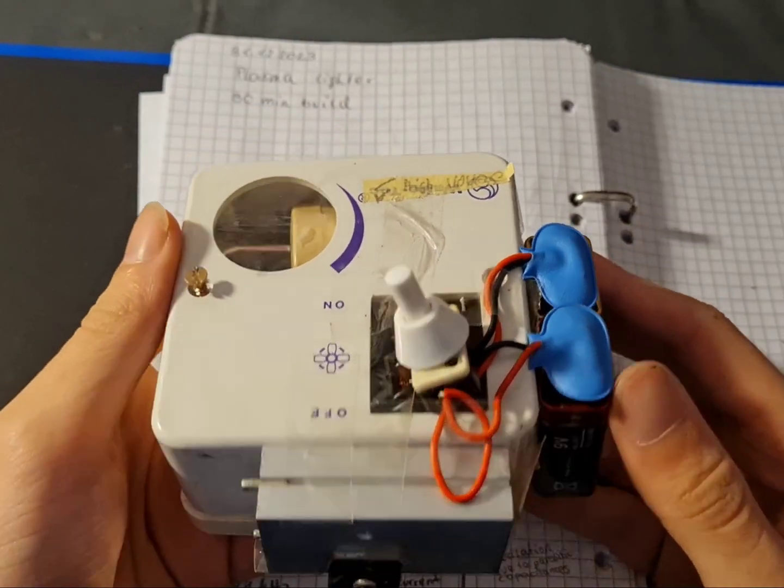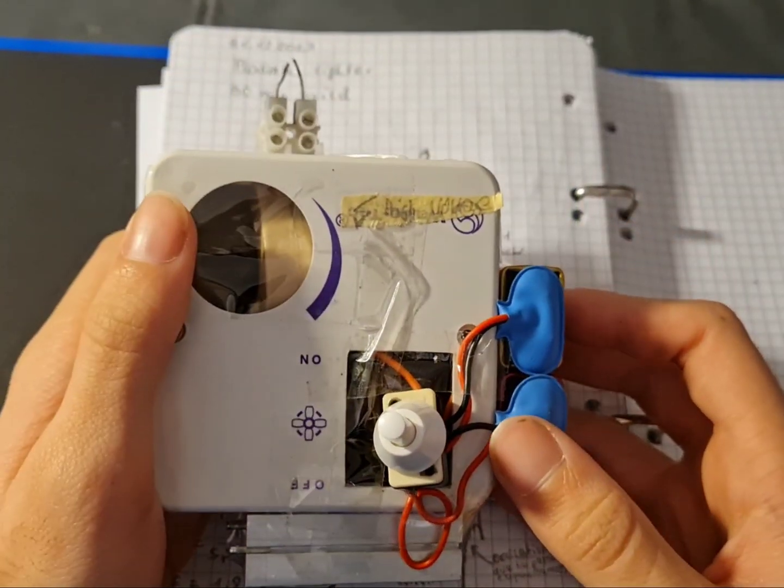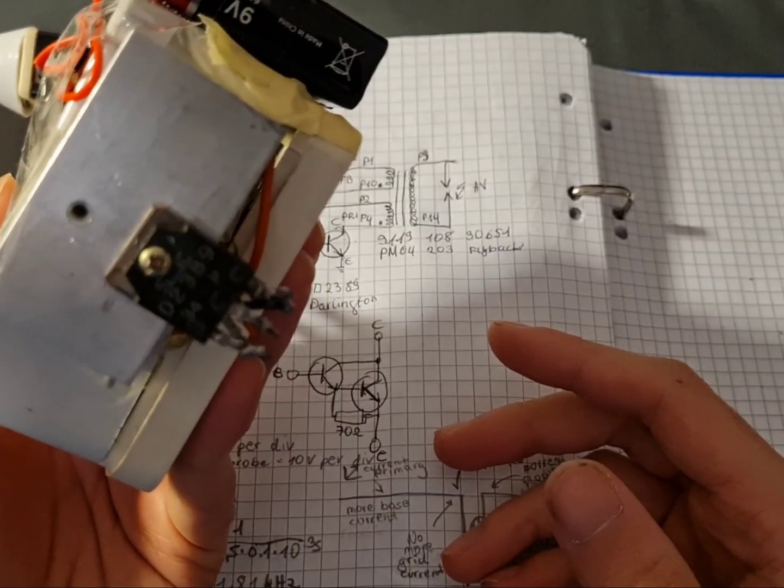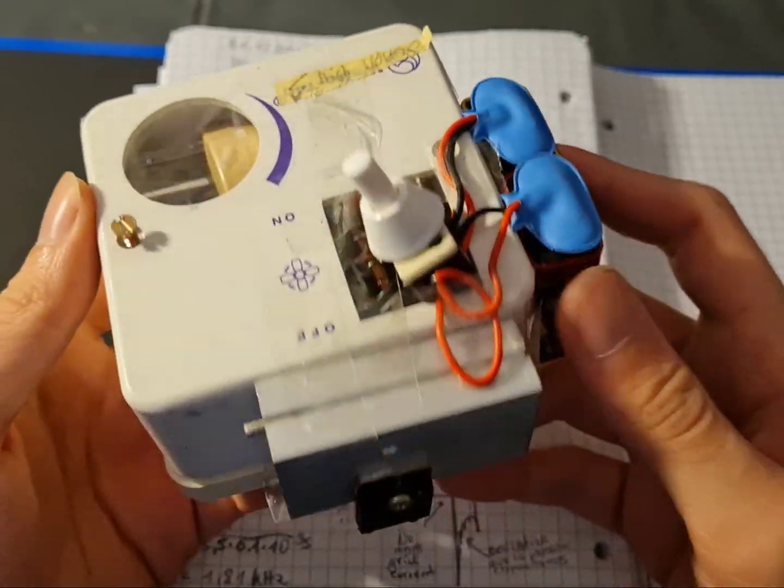Hello guys, I would like to show you this crudely built plasma light I've made yesterday to ignite fireworks. It's built in 30 minutes, so don't expect much.